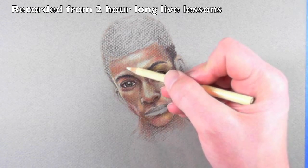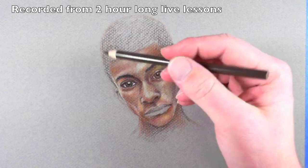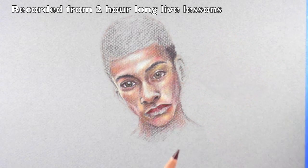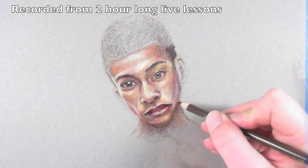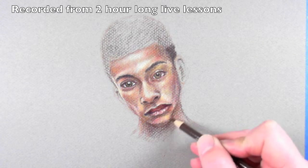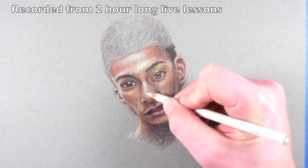I'll go ahead and put that mark down right on top. And then with the darker brown I'll go right in. Maybe just a little bit of burnt umber here in the corner. Then back to the dark brown — we'll go ahead and bring that shadow down with the dark brown. A little bit stronger, especially here on the front edge of the nose.